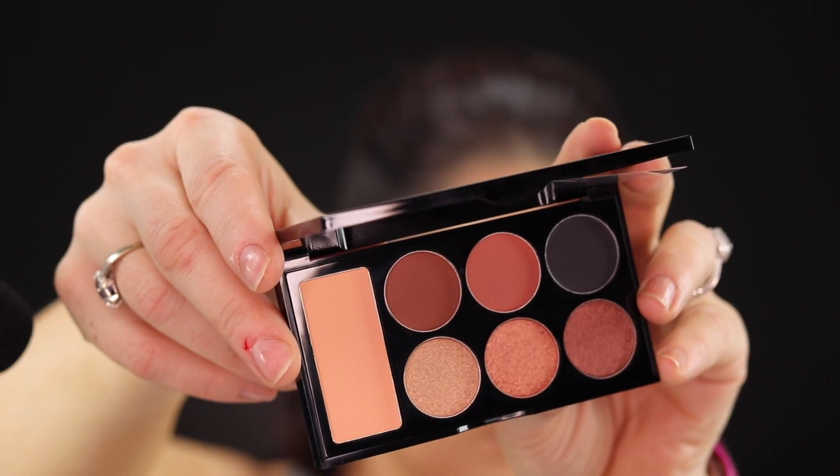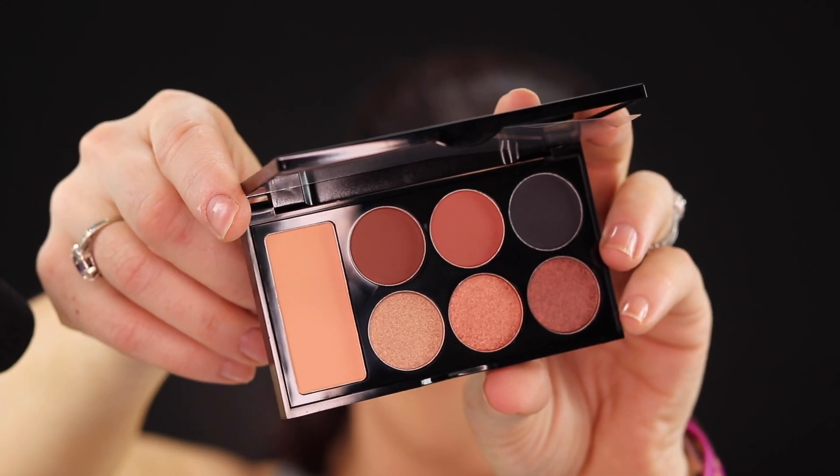So I've got on right now the medium warm palette and I used most of the colors in here just so I could play and test them all out. I actually really liked all but one shadow, and even that one I don't hate. All of the palettes come with a large pan transition shade, then three matte shades and three shimmer shades.